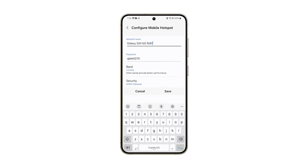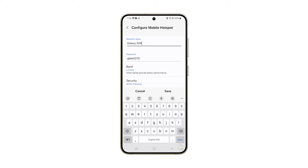Tap Network Name and enter a name that you can easily distinguish from other networks in the vicinity. Then tap Password and change it into something you can easily share with your friends. You may change the band to 5 GHz for a faster connection. After that, tap Save.